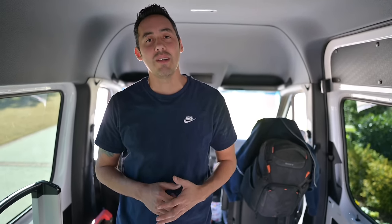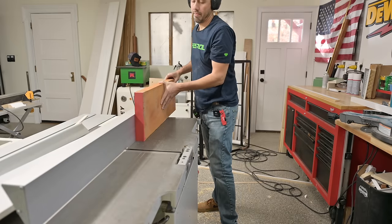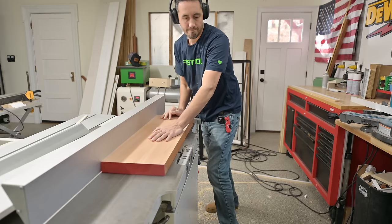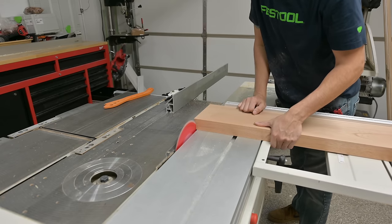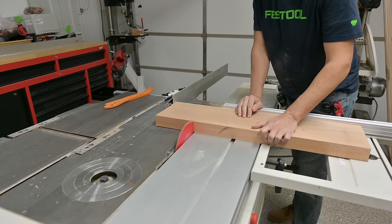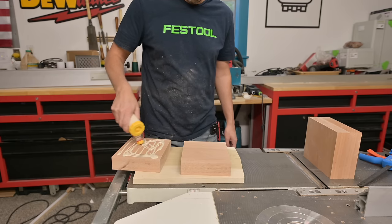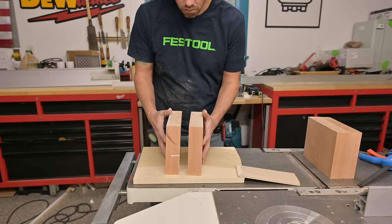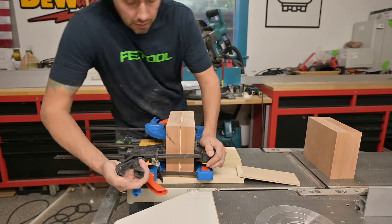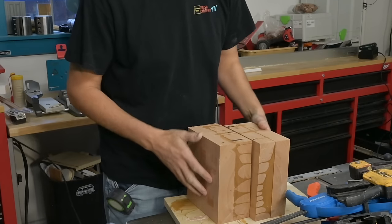We're going to get started on our brackets right now. To make these brackets I'm going to be using a piece of Spanish cedar in the rough — this is eight-quarter stock. I'll dimension this down to my desired specs using the joiner, rip it, and cross-cut it into four blocks that are the exact same size. These are oversized to my final dimension so I can run them across the joiner later once everything's glued up to clean the squeeze-out and unevenness from clamping.